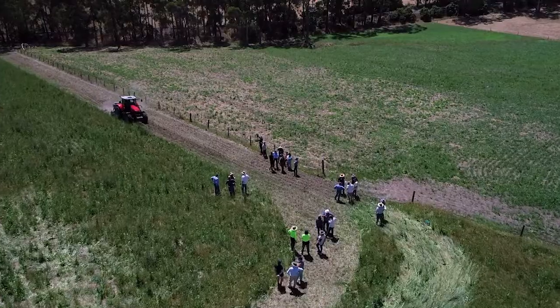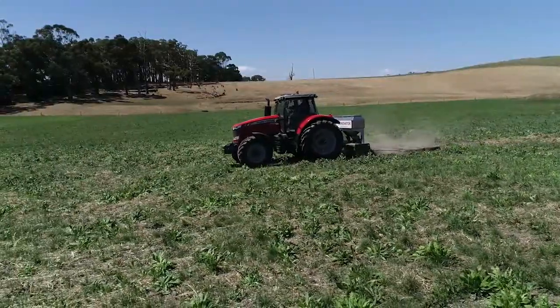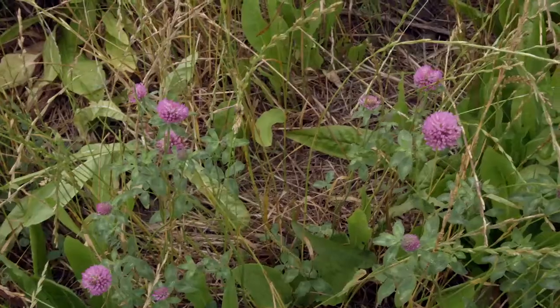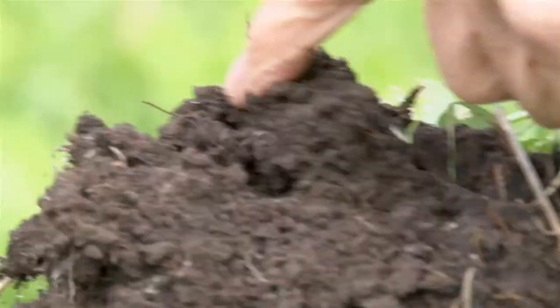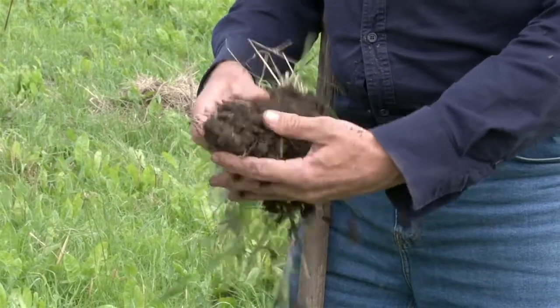At its heart, soil carbon farming is about taking carbon out of the atmosphere where it's a problem and storing it in the soil where it's an asset for farmers and the environment. Plants use light from the sun to draw carbon into their roots. This feeds microorganisms which store the carbon deep in the soil.